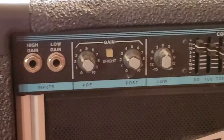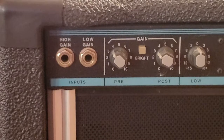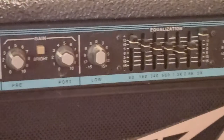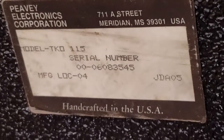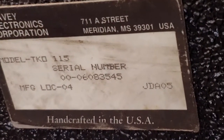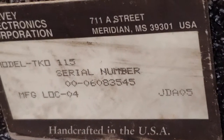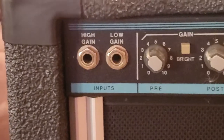The thing that's really significant about this is that this is from back when Peavey was still producing all their amps in Meriden, Mississippi. So this is a US-made model. As you can see on the back of this amp, it says 'Crafted in the USA, Meriden, Mississippi.' It's got the serial number and the model number and all that wonderful stuff.